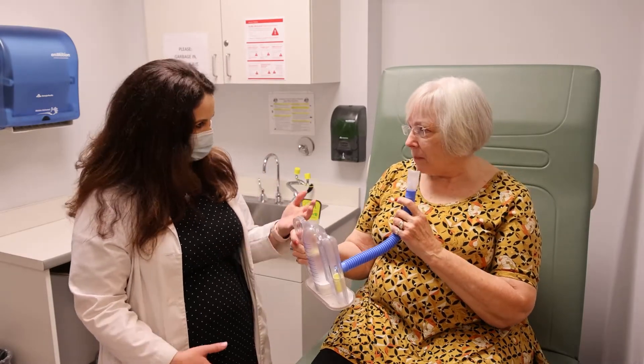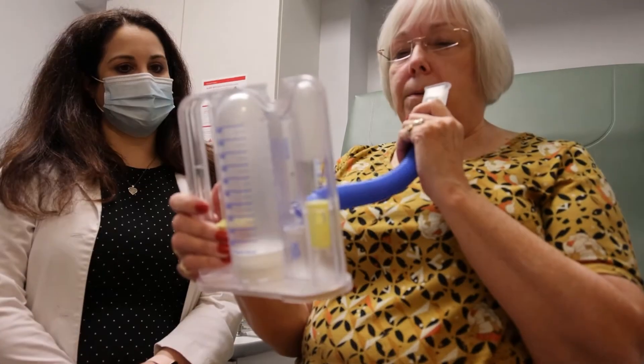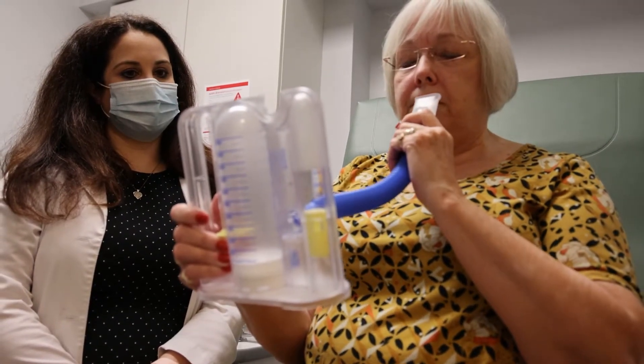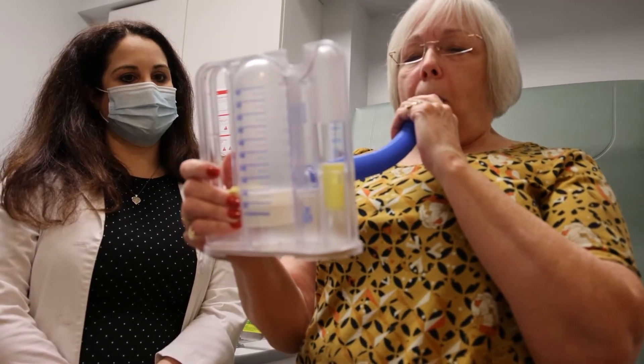Once you're done, take your mouth off and exhale all of your air normally. While you breathe in, you're going to watch the yellow valve on the side. You want to float it between the good, better, and best sections.